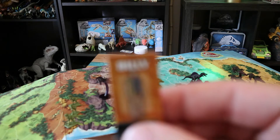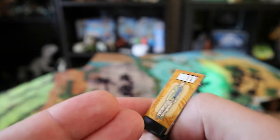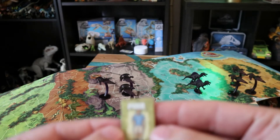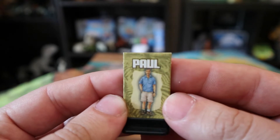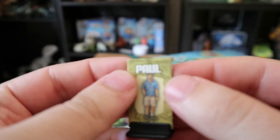We've got Billy — looks like the actor, can't remember his name. Similar clothing, pretty accurate. Then we've got Paul Kirby of Kirby Enterprises. Yep, looks just like William H. Macy — mustache and everything. It's very faint but I can see a mustache in there.